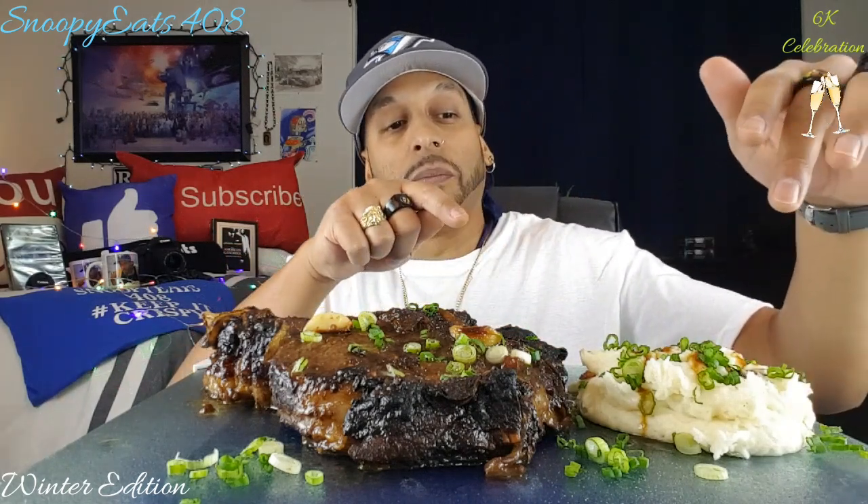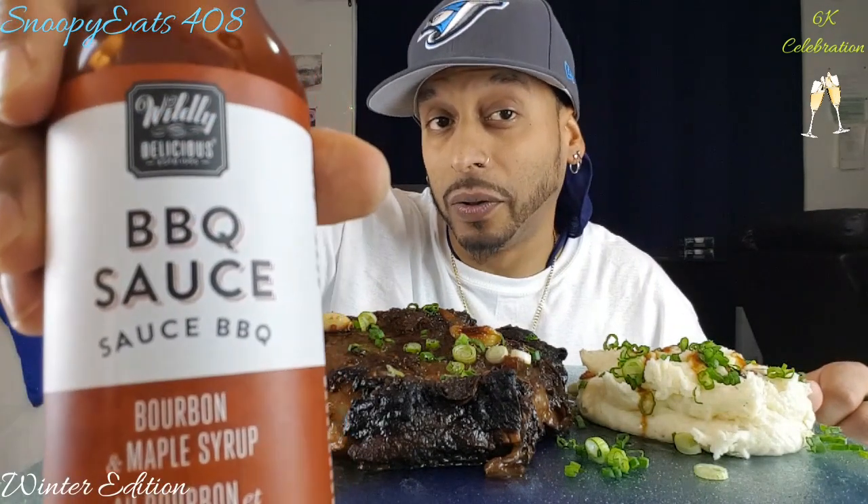It looks delicious. I kept it simple on the seasoning, I'll get into that in a minute. Here are my buttery garlic mashed potatoes with some chives — which is really like a green onion or spring onion — chopped up really fine, with little bulbs of garlic. I showed you guys last video but I'm gonna try this sauce for the first time on this steak.